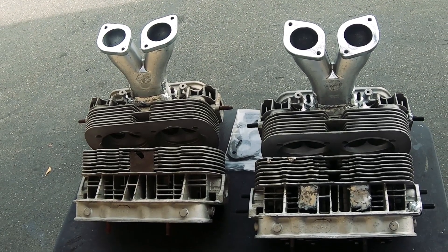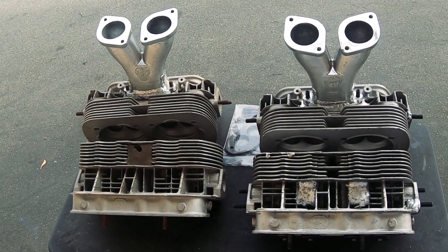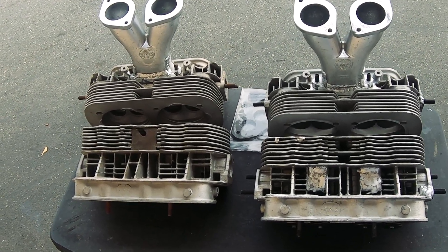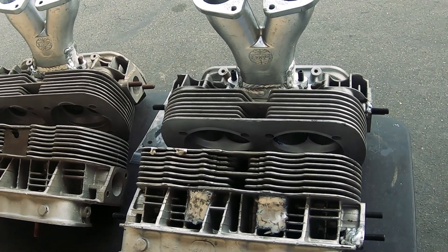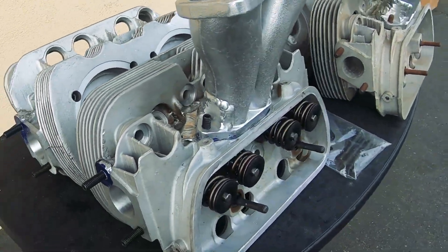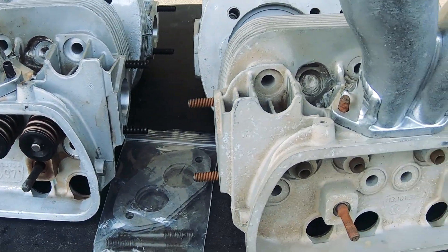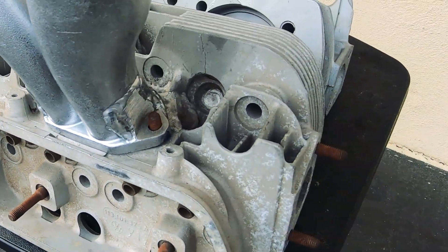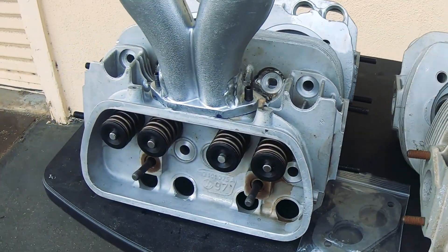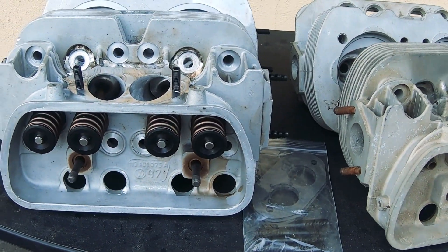When rebuilding these heads, I'd also like to tell you that we use Gene Berg Enterprise parts to rebuild our heads. His motto is to use the best once, and you don't have to worry about it later. So all the parts used with this set of heads all came from Gene Berg.